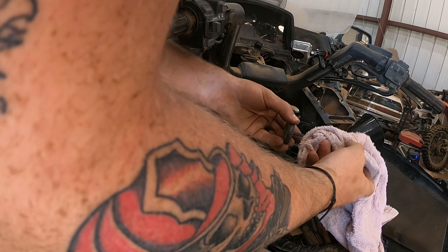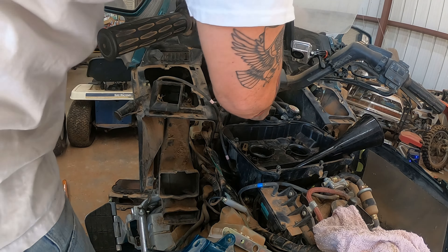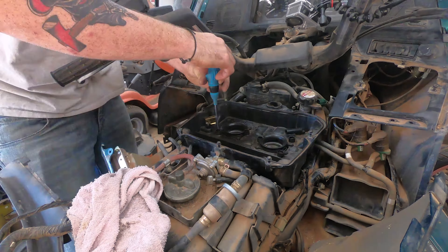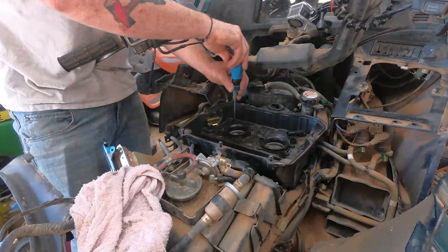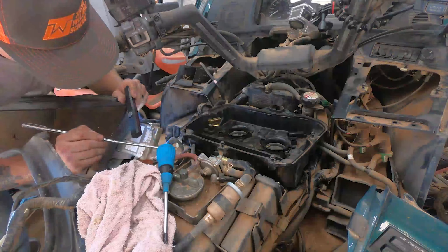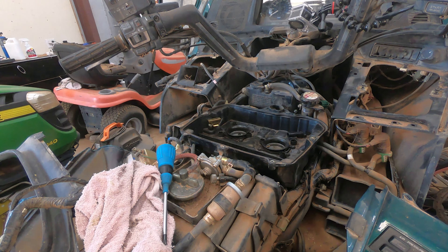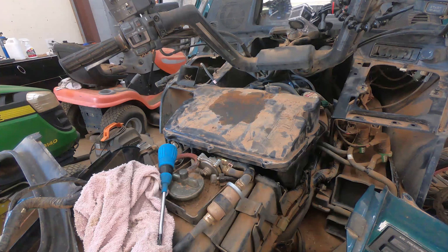We're going to top it off with O'Reilly's brand 50/50 that's already pre-mixed with distilled water — universal antifreeze and coolant, safe on all engines, all makes, all models. You have to get an antifreeze that is silicate free — read the back; this one says it right there, silicate and phosphate free. The silicates inside antifreeze are bad for aluminum engines. Going off of Honda's manufacturer recommendations, they say do not use antifreeze that has silicates in it — some people agree it causes corrosion, some disagree and say it leaves a protective film, but Honda recommends silicate-free antifreeze.